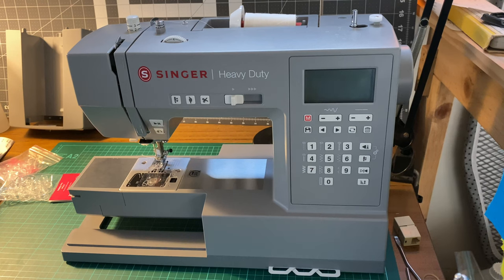When I go over bits that are thick, such as a seam from a pair of pants, I notice the machine tries to push through — if it doesn't make it on the first try, it gives more power to fully penetrate and complete the stitch, which I like.